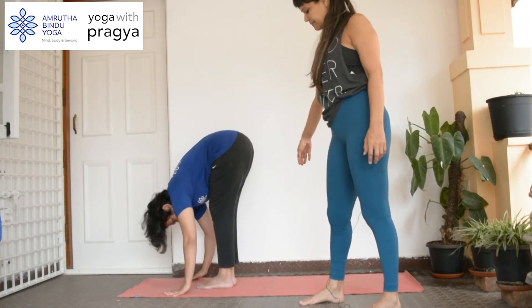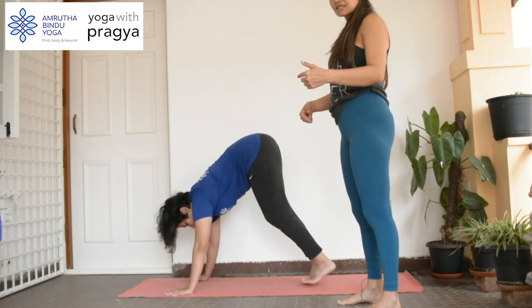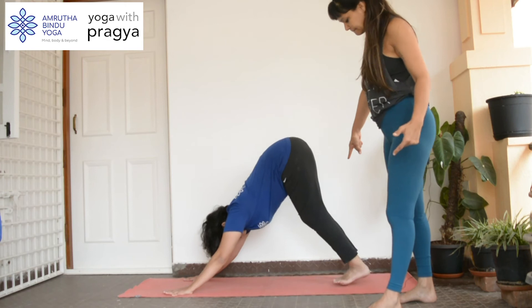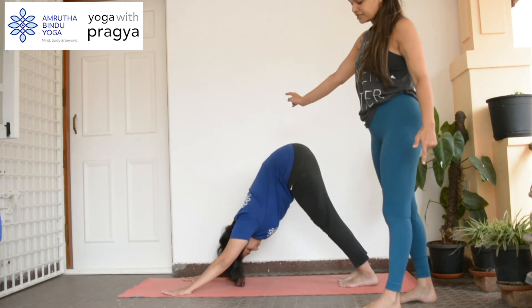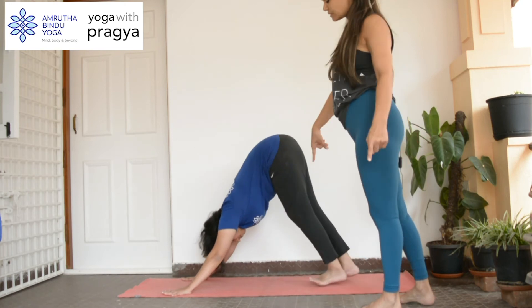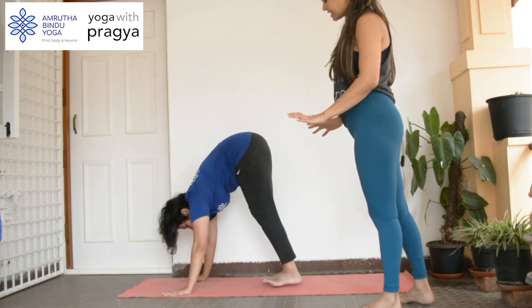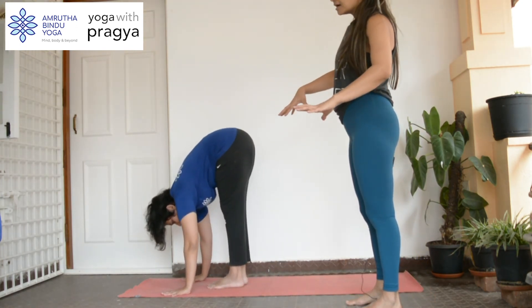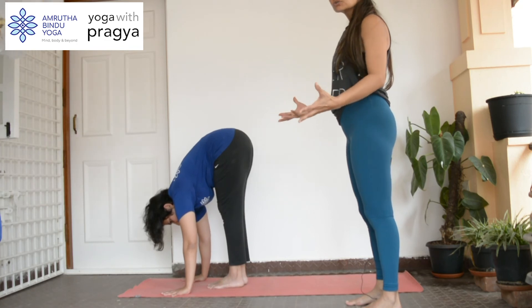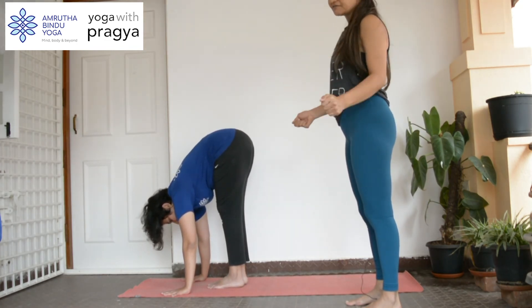Then walk back into downward dog — again pressing the hands down, which is something we did for the plank also. Go all the way back and press back. Then once again, walk forward, making sure that your hands are taking that weight. You get used to how it feels for the shoulders to really push up and lift up the body weight.